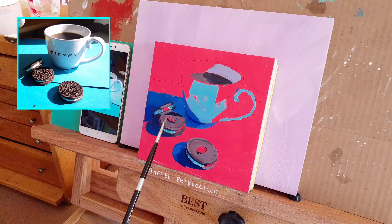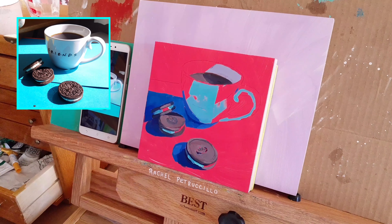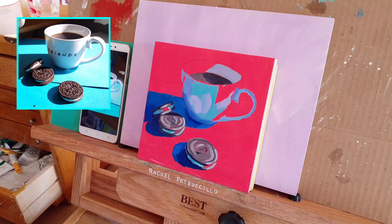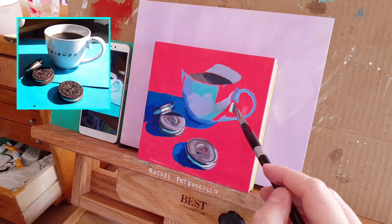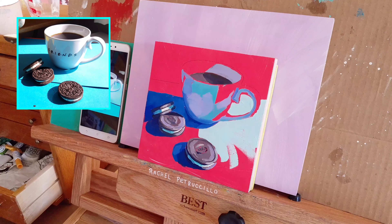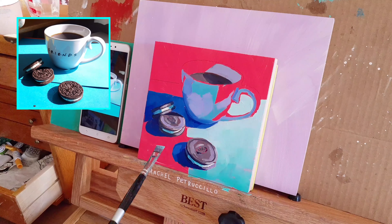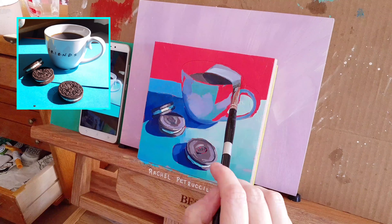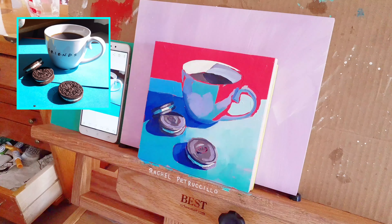I pre-mixed a few of the dark colors before getting started. The darkest areas are the cast shadows and parts of the cookies and coffee. If you look closely you will often see not only a range of values but also multiple hues in shadows. I decided to mix up three dark values — one of these was slightly more violet than blue. From there I mixed some mid-tone values.